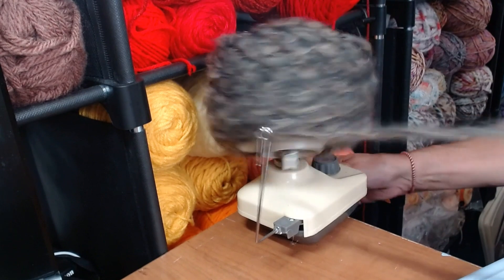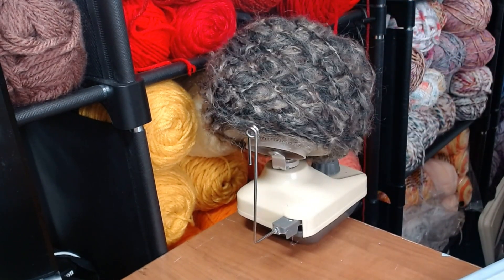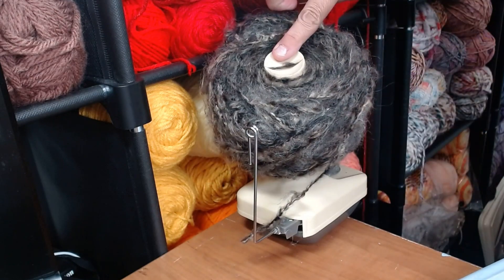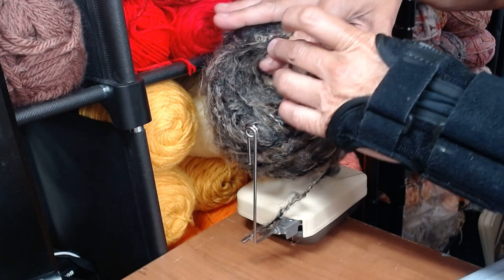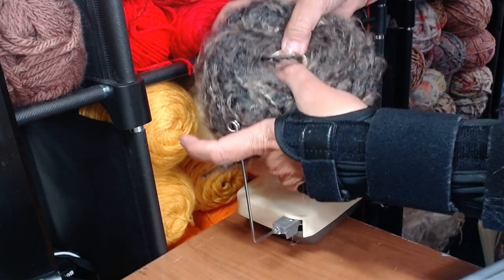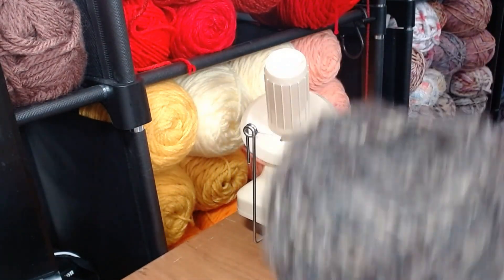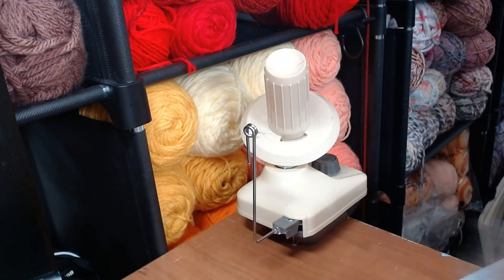We're at the end — and we're done. That was approximately a couple of minutes, if that. So super simple. Now you've got a center pull. I just hold that with my finger and slide the whole cake off. Voila — look at that! From that awful mess I had in the beginning to there, super easy.